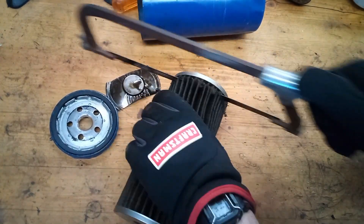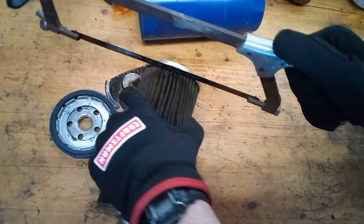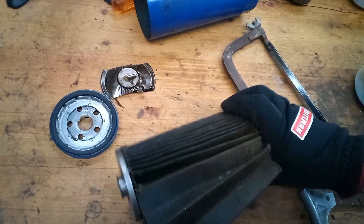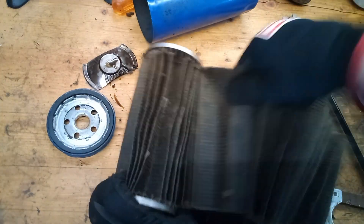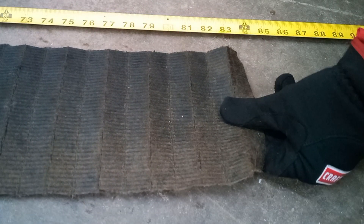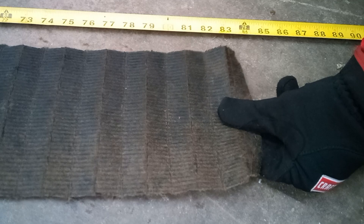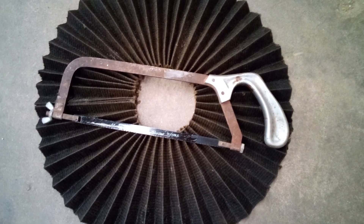The increased filter medium doesn't mean it will filter the oil any better — it just means it can hold more dirt, which means you can go longer between changing filters. I only change my filters every other oil change, and after cutting them open, they're still pretty clean inside. If you stretch the filter medium out, it's about 7 feet long — that's a lot of filter medium. It works out to about 588 square inches of filter medium.